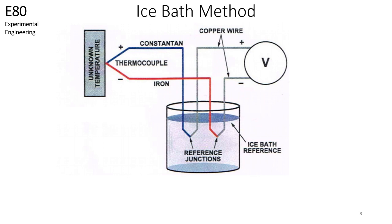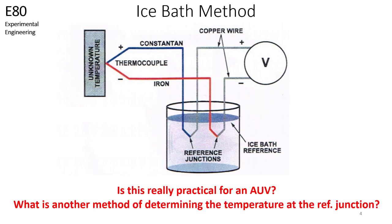In the previous video, we discussed the ice bath method of fixing the temperature at the reference junction. We can easily determine the voltage at the reference junction because we know it is at 0 degrees Celsius. However, is this really practical for the AUV that you want to build? Sticking an ice bath in an AUV is very impractical, and unless the AUV has an internal system that can keep this ice bath at 0 degrees Celsius, this method of forcing our temperature on the reference junction is not going to work.